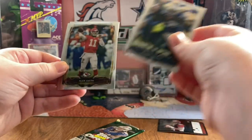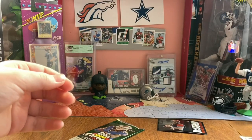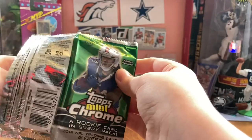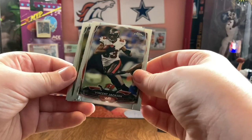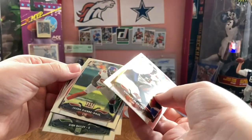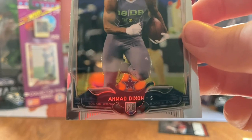Last pack. Robert Mathis, Alex Smith, Darquez Denard, and Tony Ely. Not much. Russell Wilson was nice, that's all. Vincent Jackson. There's seriously not another numbered card. Jason Pierre Paul. Dion Bailey - Seahawk. And Ahmad Dixon.